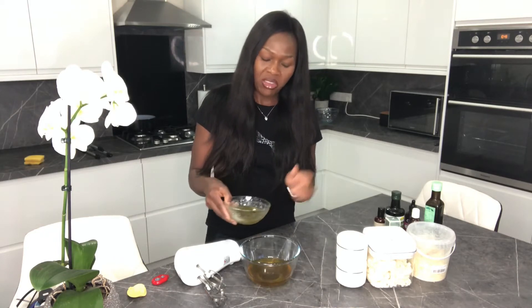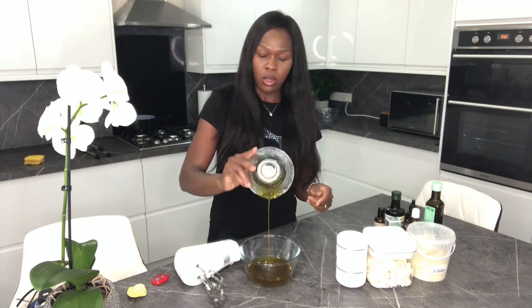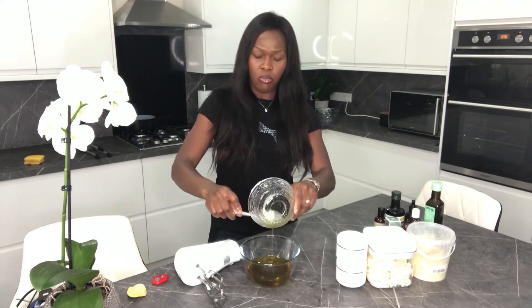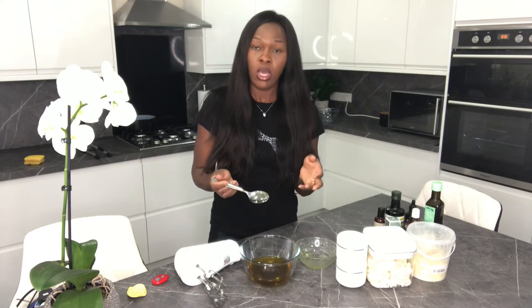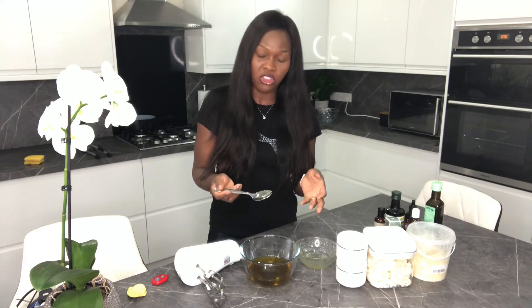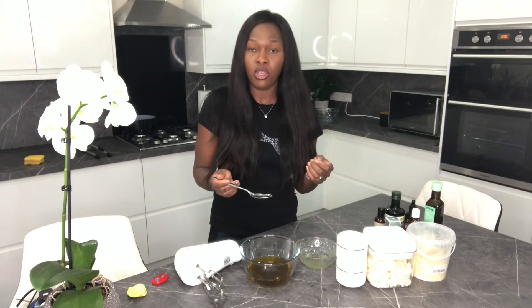Why do I make my own body butter as opposed to buying normal body cream? All the oils I've put here are oils that you can consume. I prefer to use things I can eat on my skin, because whatever you use on your skin goes into your body eventually — so you have to be careful what you apply. I opted out of store-bought commercial cream because they contain a lot of chemicals, and some of them have been found to be carcinogenic, so I'd rather just stick to the natural stuff.